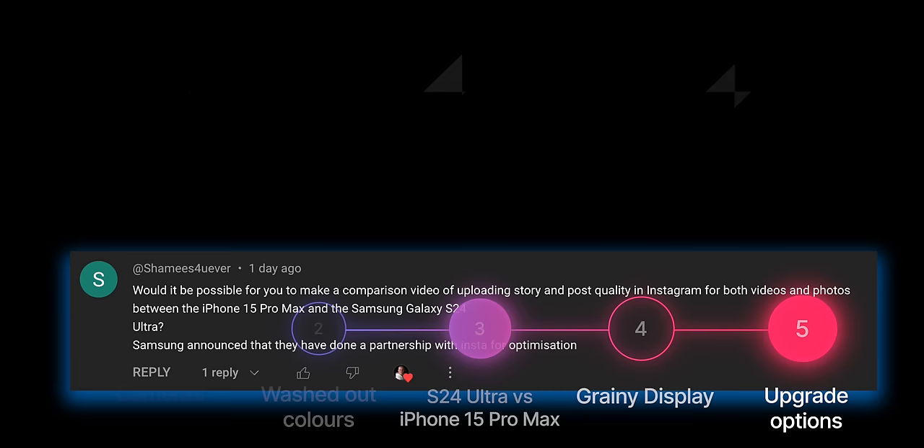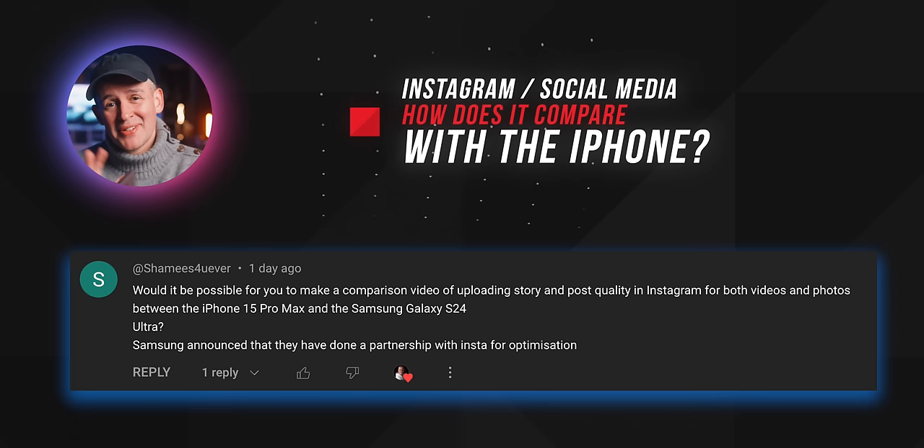How do the cameras compare on social media? Great question. Honestly, I have some reservations about the selfie camera when it comes to this phone and any other smartphone, to be fair.